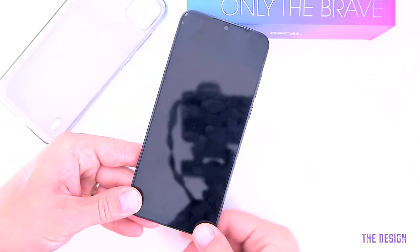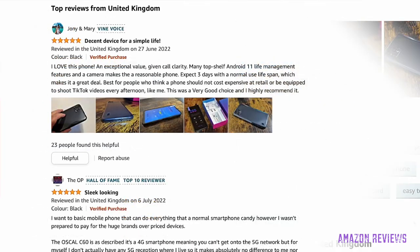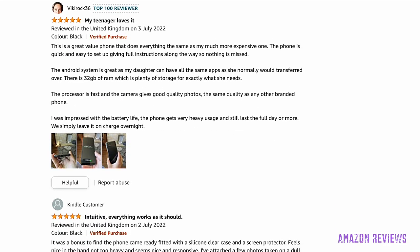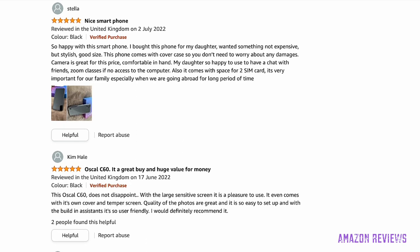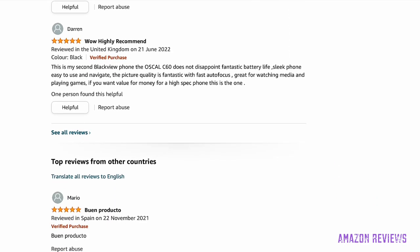The Oskol C60 has a glowing 4.6 out of 5 stars rating on Amazon. Existing users say: 'Decent device for a simple life,' 'Sleek looking,' 'Good spare phone,' 'My teenager loves it' — which aligns with Oskol targeting the younger audience and teenagers. Other reviews say 'Intuitive, everything works as it should,' 'Nice smartphone,' and 'A great buy and huge value for money,' which is exactly what the company aims to achieve.